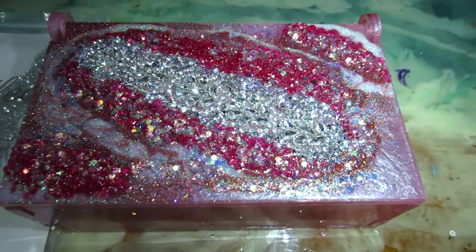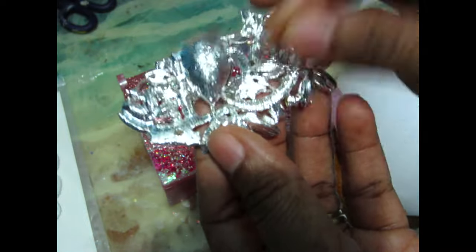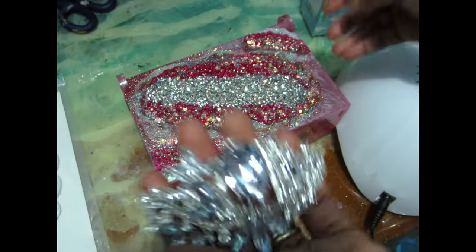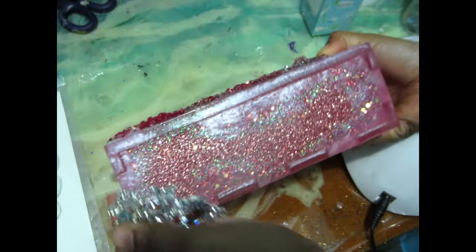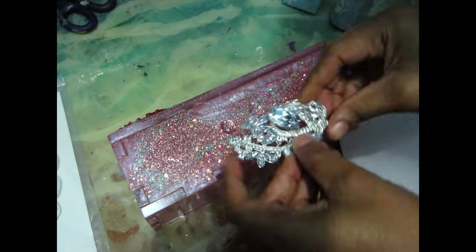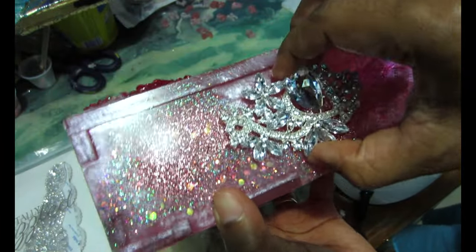Make sure you let it cure completely — it has to be completely clear for the next step. For the next step I'm going to use this beautiful brooch from Totally Dazzle. I removed the pin backing using a flat nose plier. It's such a beautiful piece — they have so many beautiful options and I absolutely love their products. I'm going to glue that on the front part of the box using a little bit of UV resin, though you can use a very strong adhesive instead.